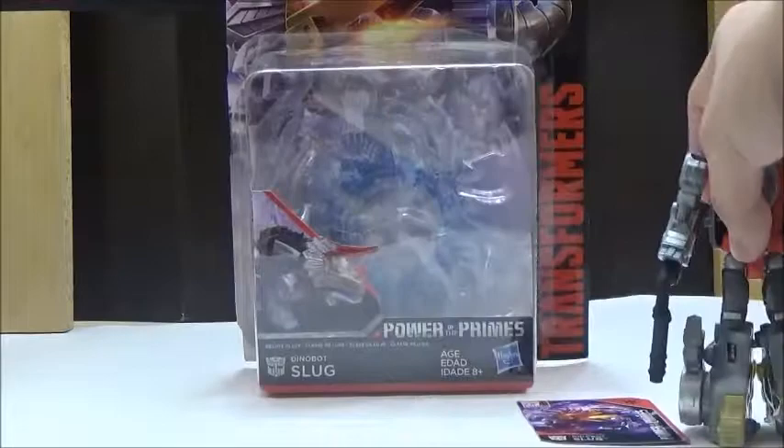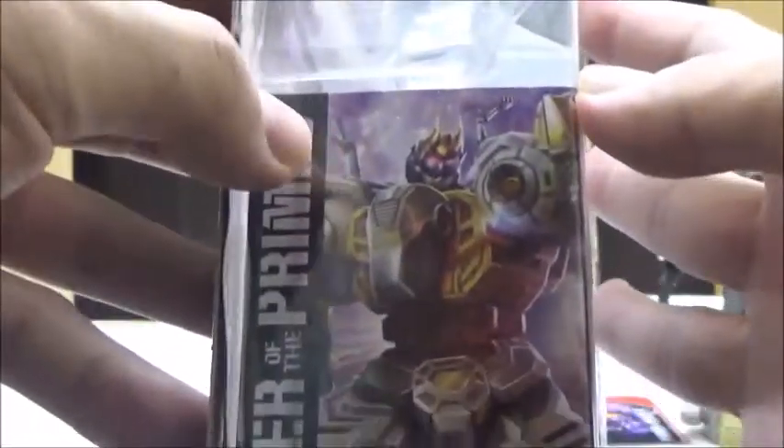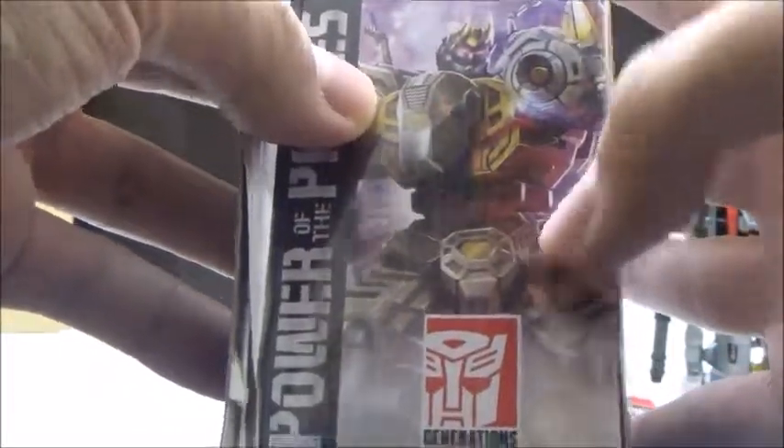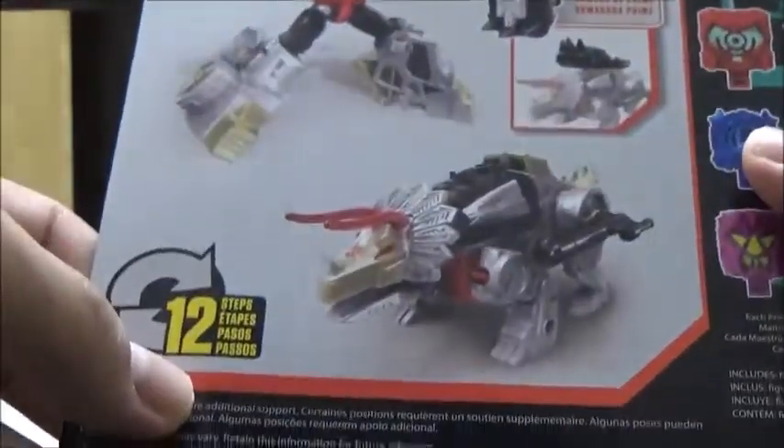We're going to take a look at the card first. The card is pretty cool — it has a really nice look at his Triceratops Mode, along with the toy version right there. On the side it shows his Combine Mode, and it shows that it does transform in 12 steps and has a bio on the back.